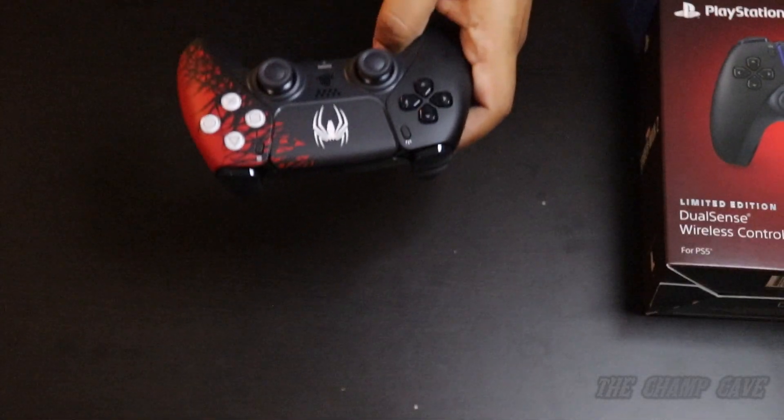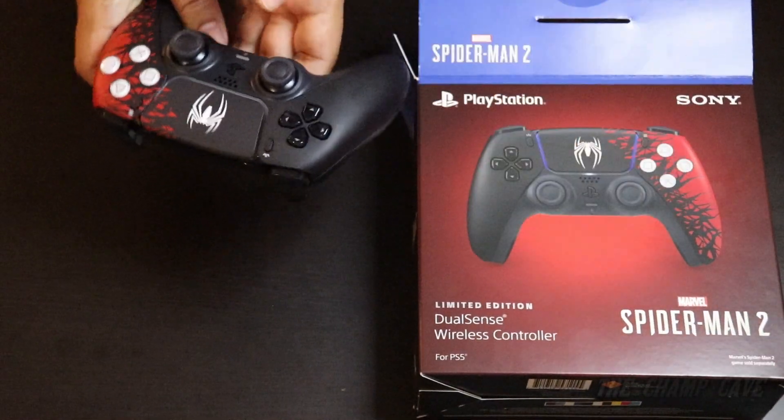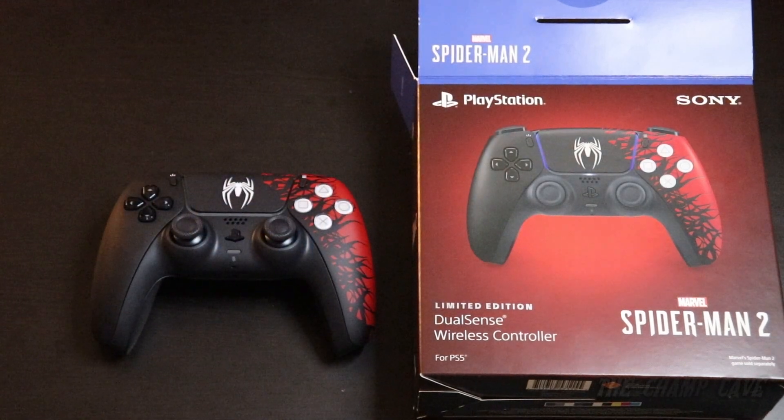For PS5 — let me know what you guys think down below. Did you get this controller? Are you excited for Spider-Man 2? Sound off in the comments down below. Thank you for watching, please subscribe, and I'll see you all for the next unboxing. Take care.